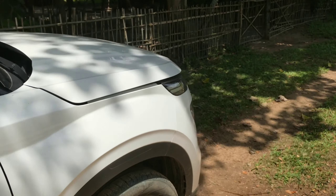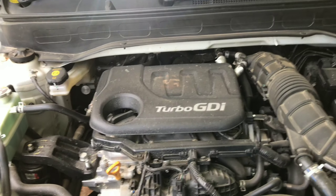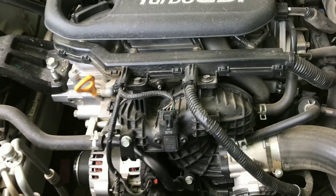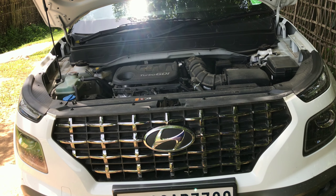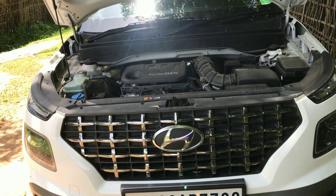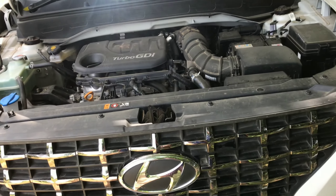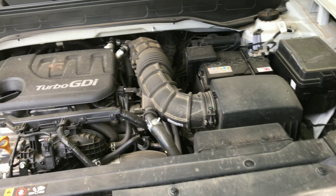Let me show you the engine bay right now. It has a 1-litre petrol turbo engine — you can see the turbo hatch — which produces 118 bhp and 172 Nm of torque. It performs really great on the highway.